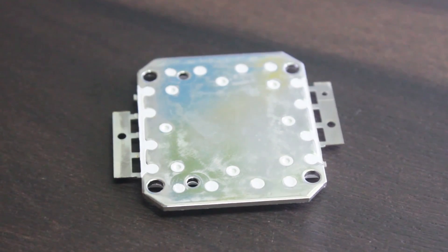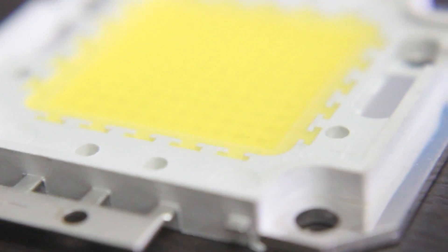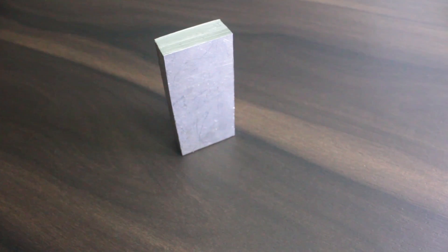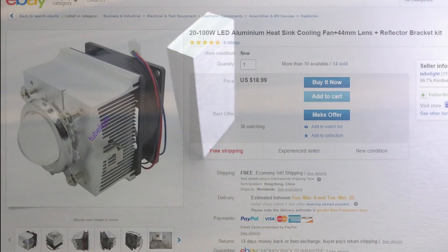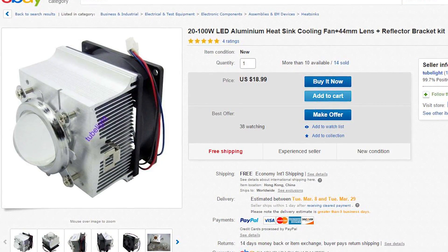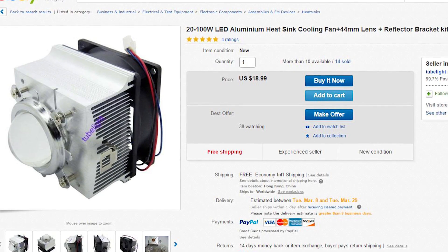LEDs get hot very quickly, especially this LED, so to prevent that we are going to use a heat sink which helps the LED to stay cool. I am using a block of aluminium to do this, which can illuminate the LED for about a minute or two, which is enough for me to test the light output. If you want to light this LED for a longer period, you can use a computer heat sink and add a fan to further cool the LED.